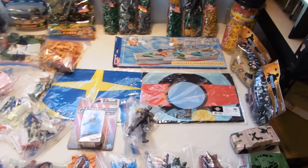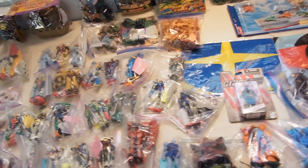Hey guys, Jessica Damu here with our January 2016 Gundam and Army Man toy sale.